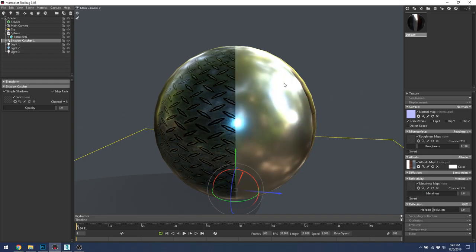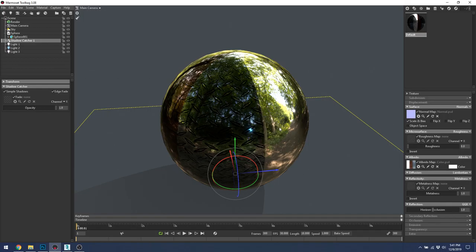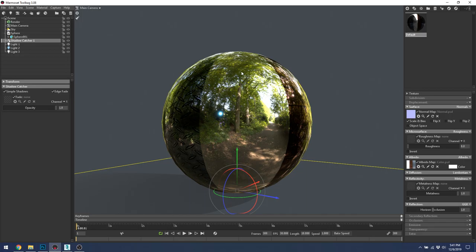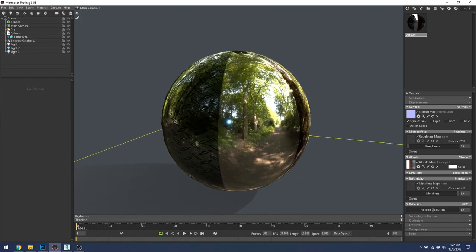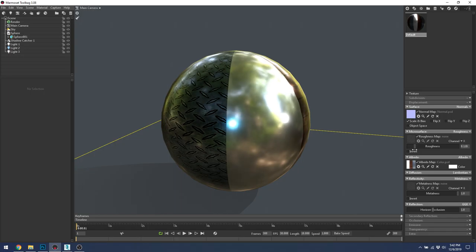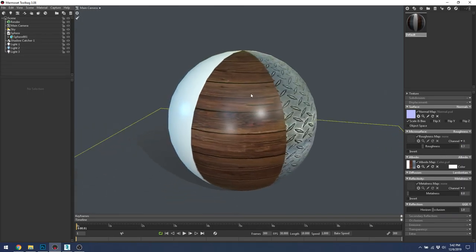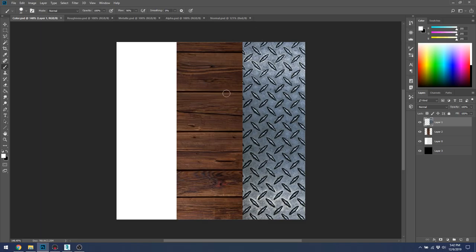Metalness relies on the roughness map to get its reflections. Turn down roughness and the white area is completely replaced by environment reflections. What the color map does in a metalness workflow is it colors the environment reflection. In the older specular workflow, you'd color what the reflection was directly. With metalness it's simpler — if it's metal, it captures the environment color. Metalness should be either all the way metal or all the way non-metal.